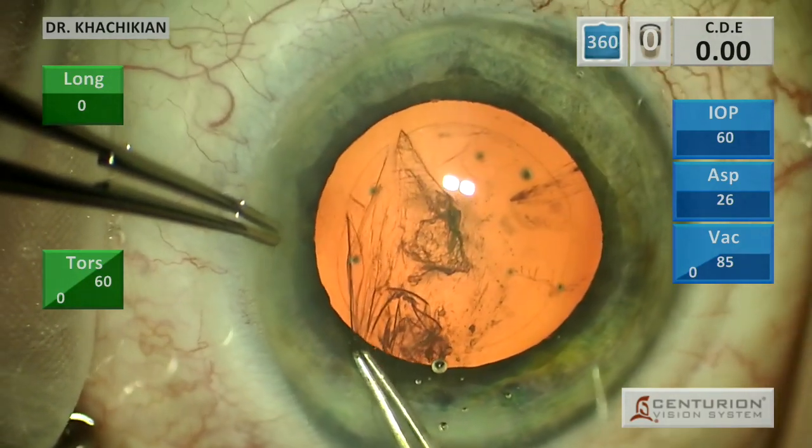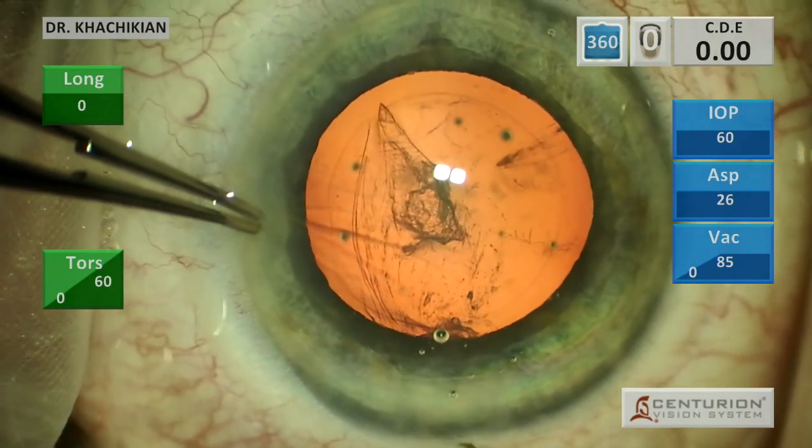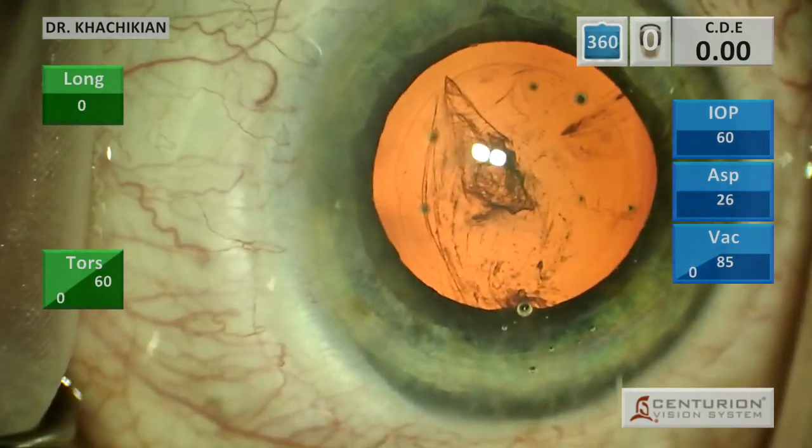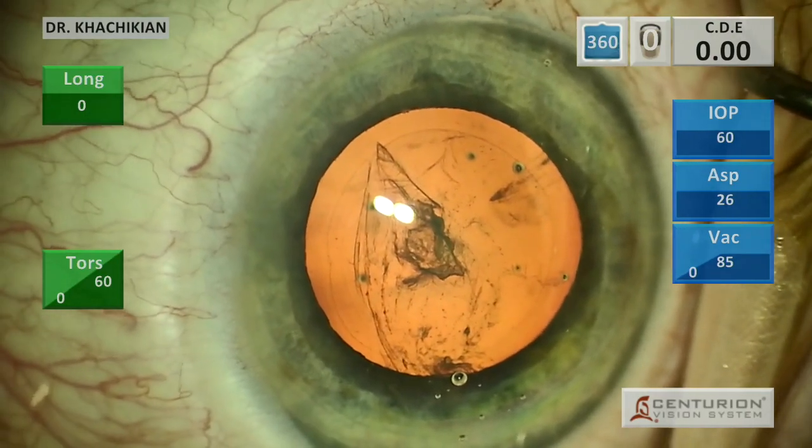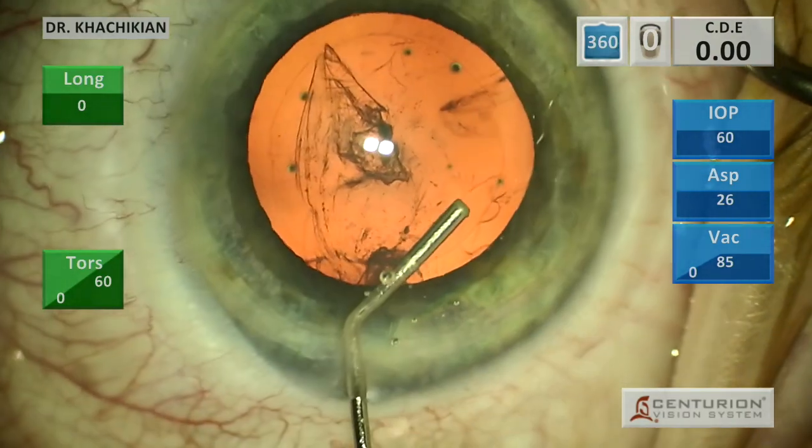It's not fun to do surgery when the capsulorhexis is smaller than you want. I finish the capsulorhexis outside where I started to minimize the peaking of that capsular edge in that area, and then we go to hydrodissection and hydrodelineation.